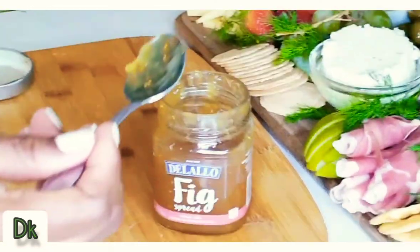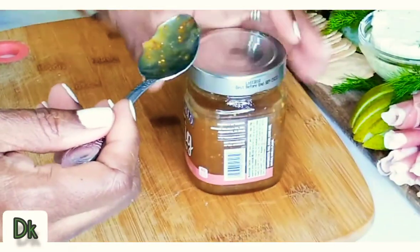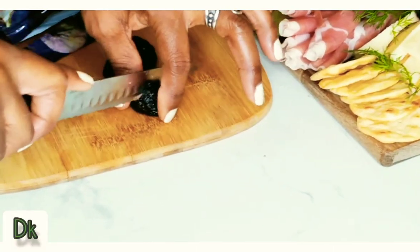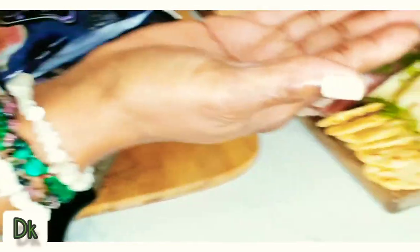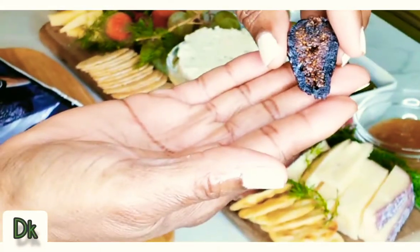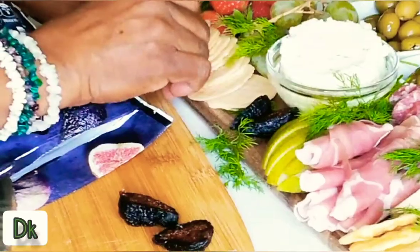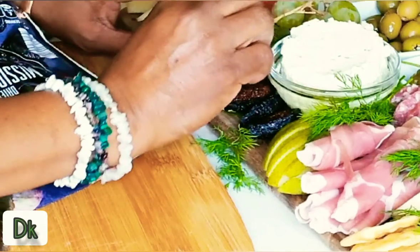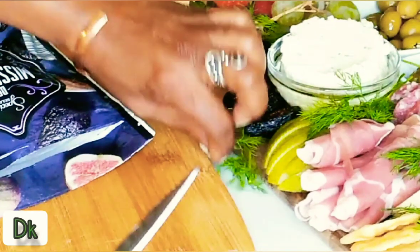Spread it — I'm going to place this here. I want to get started tasting, I just can't wait. I'm going to cut up one or two figs — oh, look at the inside! I'm going to put them on the fruit side. Some people might not like fig. There is my fruit tray — enjoy.